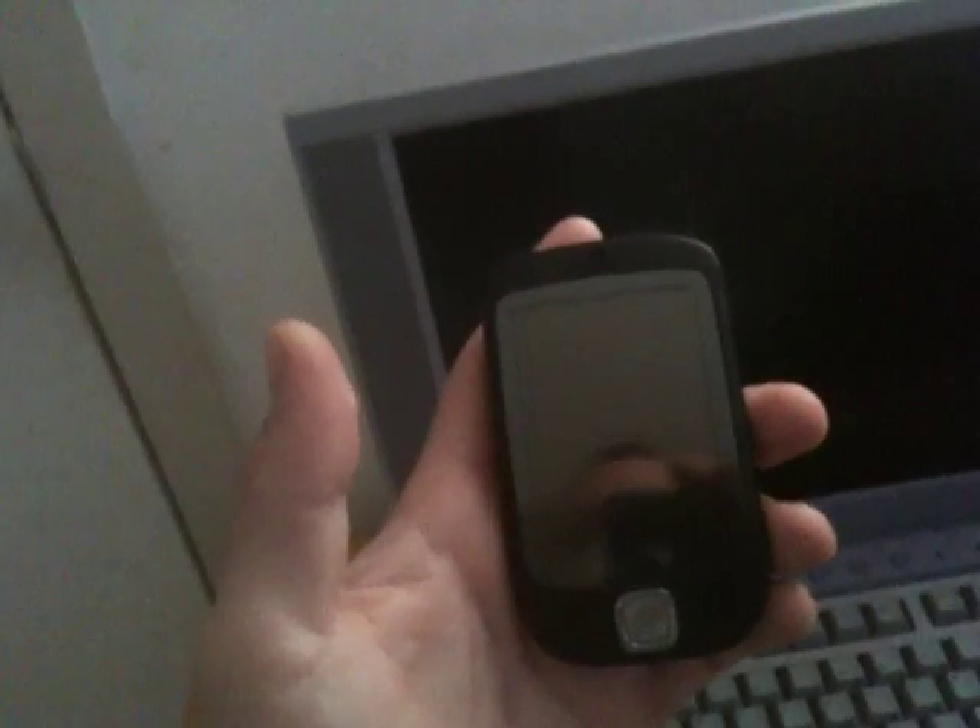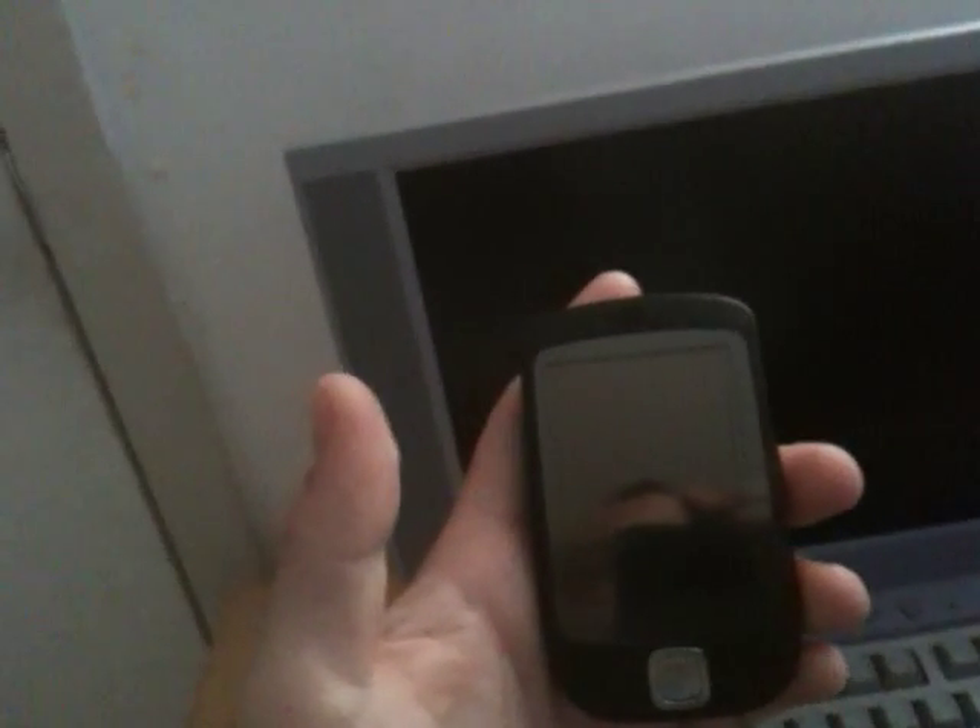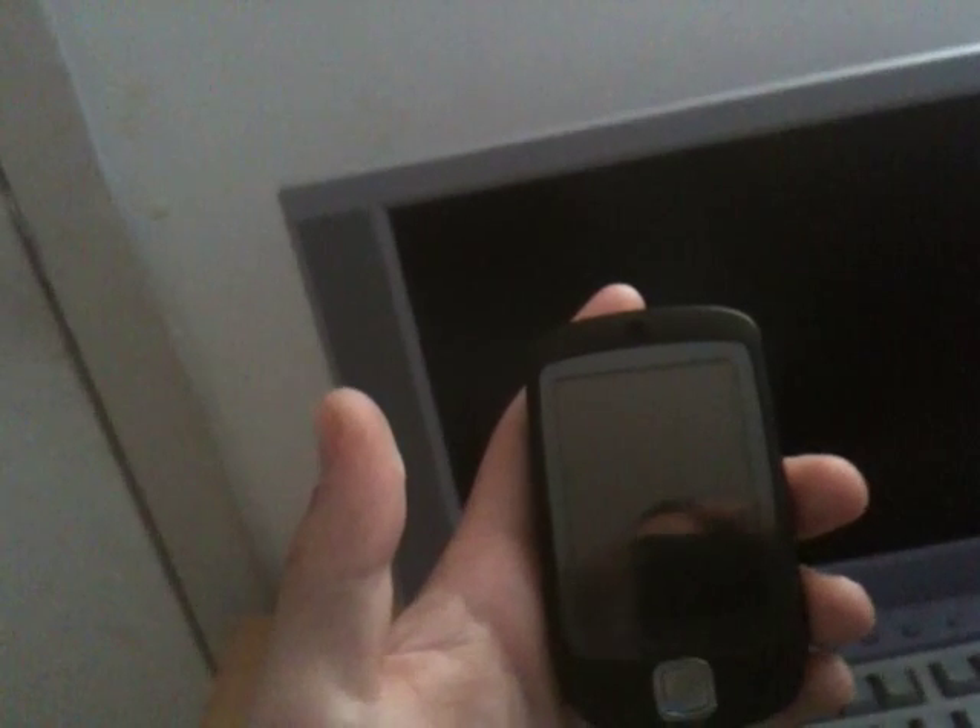I can't even begin to tell you how many of these ROMs I've flashed and had a much better phone when I was done. I've even bought a really inexpensive HTC phone, flashed it with an XDA Developer ROM, and sold it for a lot more money after a video demonstration.